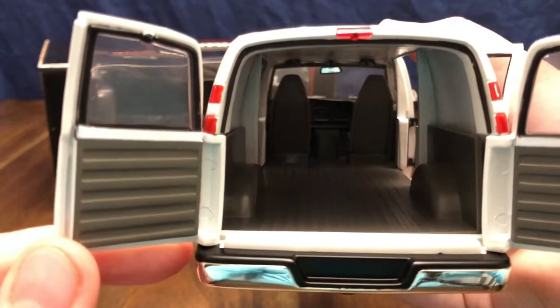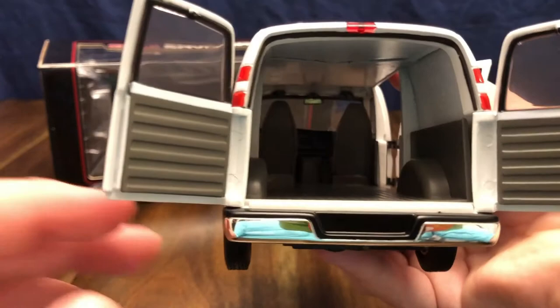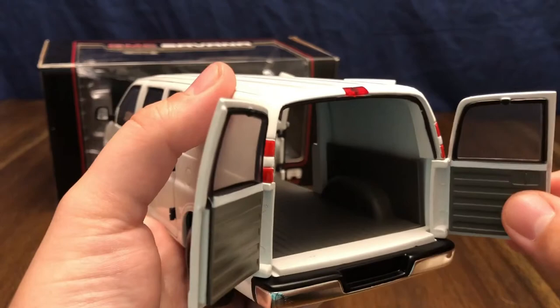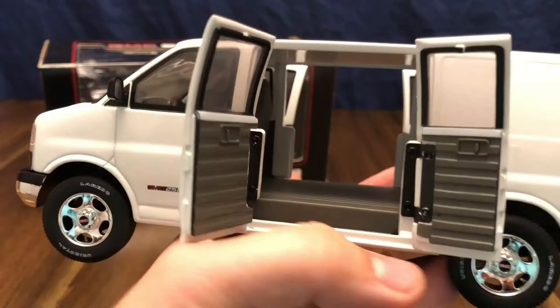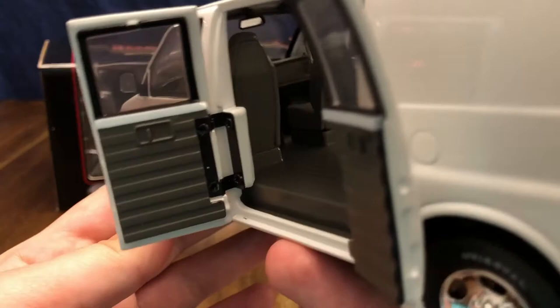It's just an open cargo area with the wheel wells. It's very nicely detailed, and all the doors on this vehicle are very sturdy on their hinges — not too stiff, not too loose, honestly just right. Very good attention to detail on this one. Looking up into the front cab, you can see the center gauge stack with what would be the radio and heat controls, and then the center console which would have cup holders and a utility tray.